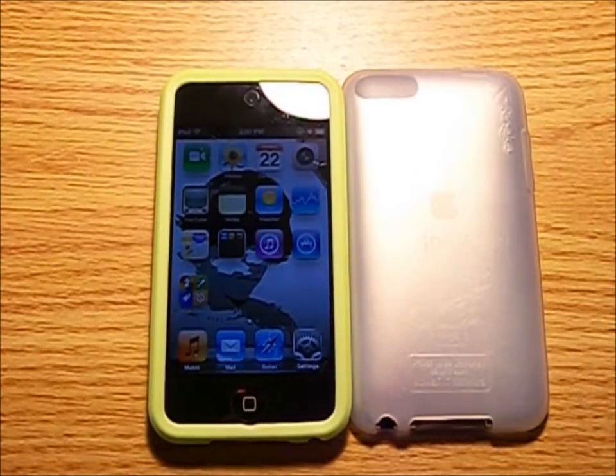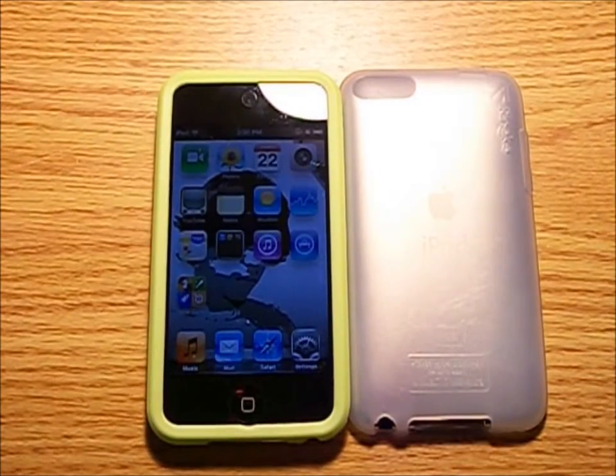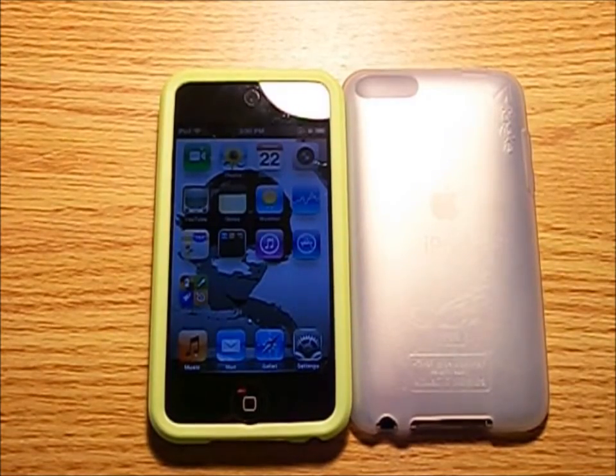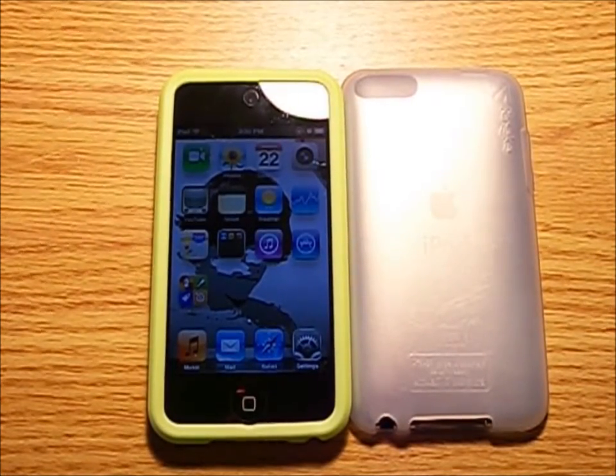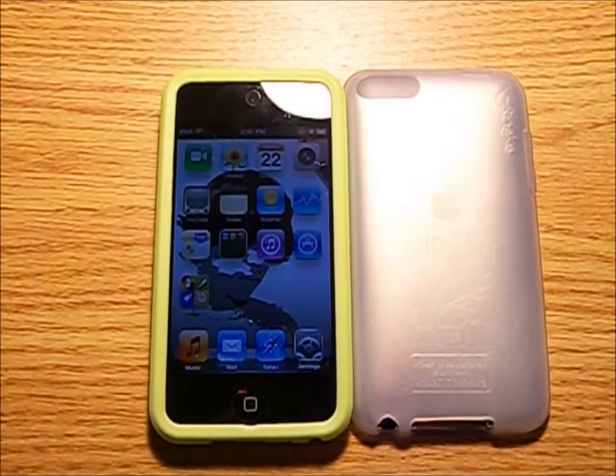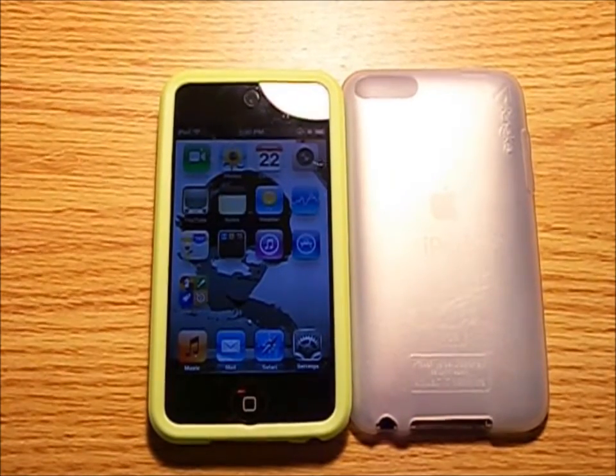My overall rating for the ReEarth Rinke case for the iPod Touch 4 would be a rocking 9 out of 10 stars because I love the case, the colors are very vibrant, and I still get the slim form factor I wanted after I purchased my iPod Touch 4. Check it out. Anyways, this has been Andrew from Mind My Tech. Thanks for watching, and don't forget to subscribe. Peace.